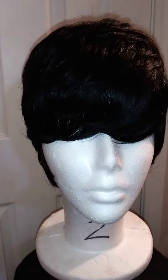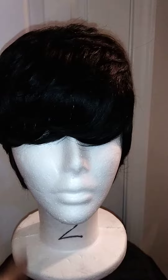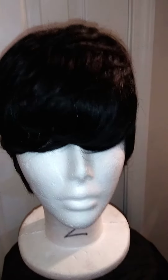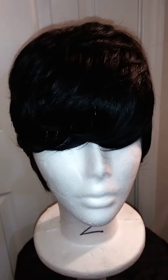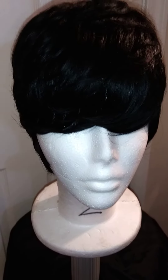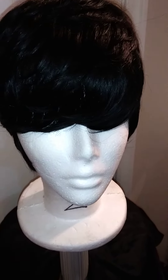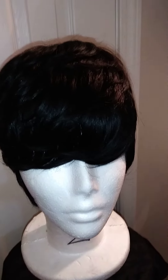Let me go on and get this wig to her. Y'all inbox me if you're interested. And share my video — I see y'all not sharing anymore, not too many people. What's the problem? Thank you all for watching.